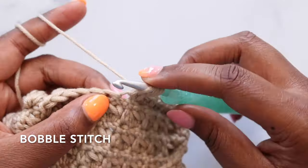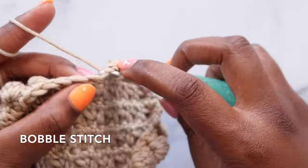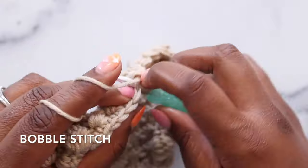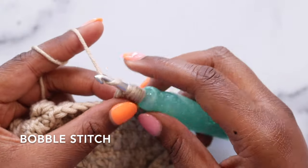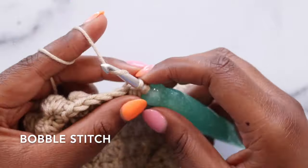So there was one — yarn over, pull up a loop, yarn over, pull through two for two. Here's three, here's four, and here's five. We'll now yarn over and pull through all of the loops on our hook. I like to tighten down at this point to make sure my bobble is really puffy, and then single crochet in the following stitch.